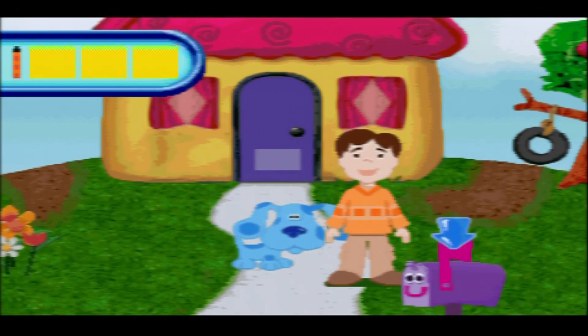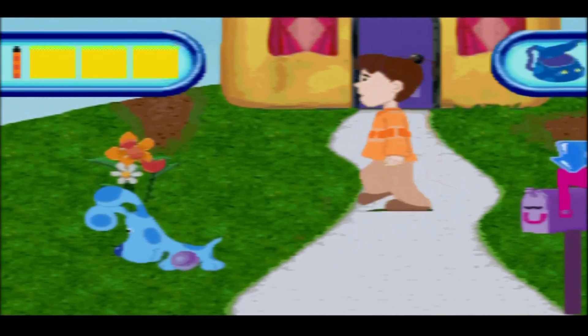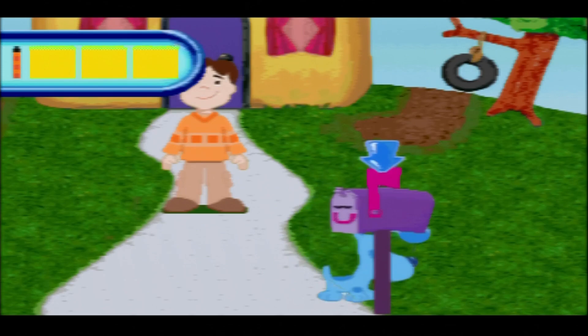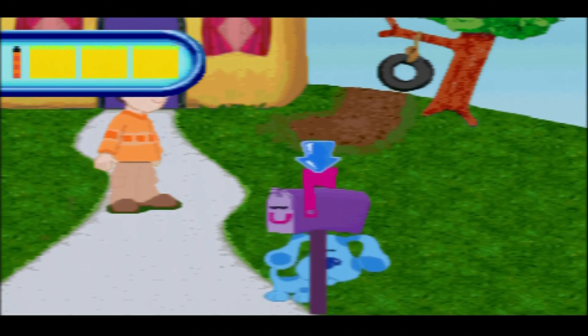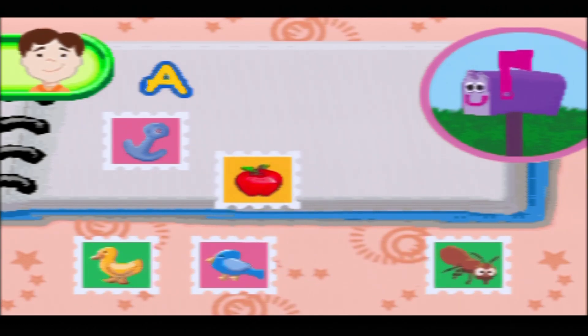There's the mailbox. Try to find mailbox and press enter next to him. There's another marble. I found the mailbox! Hiya, Joe! I got something to show you today. Mailbox collects stamps. He wants to sort them by the first letter of the thing on the stamp. Press enter to choose a stamp with a picture of something that starts with the letter on this page. No one really collects stamps anymore, do they?